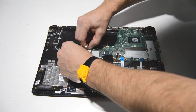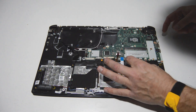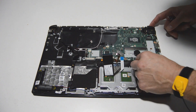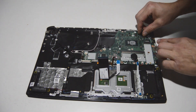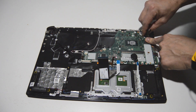One more pull-straight-out connector for the speakers, and just one more pull-up connector for the video cable — that one came off pretty easy.